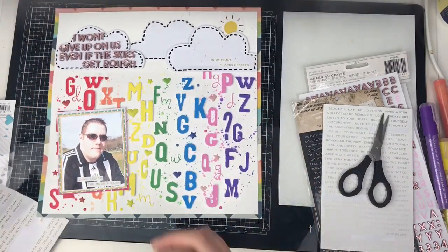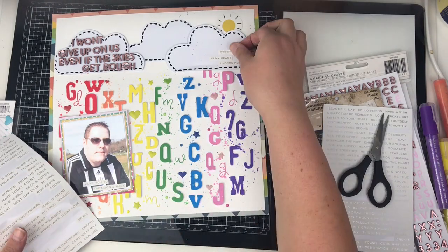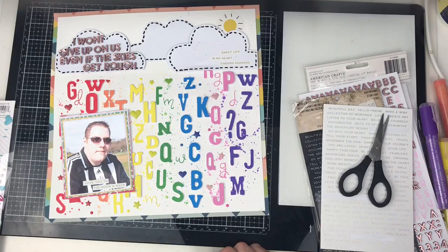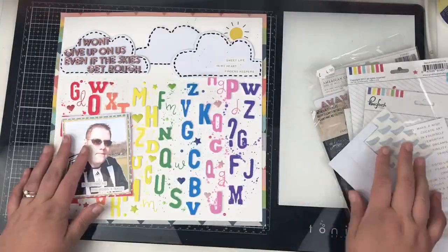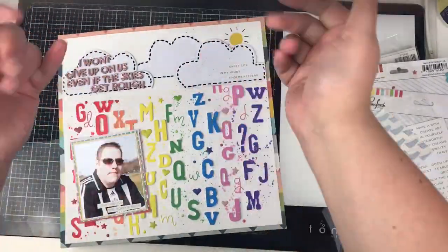This layout is pretty much finished, so thank you very much for watching. Thanks for joining me today on the UK Scrap Addicts YouTube channel. Please stay tuned for next month's theme coming up — we'll see you all really soon. Take care, bye!